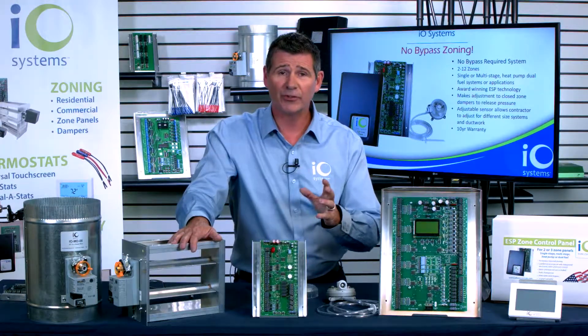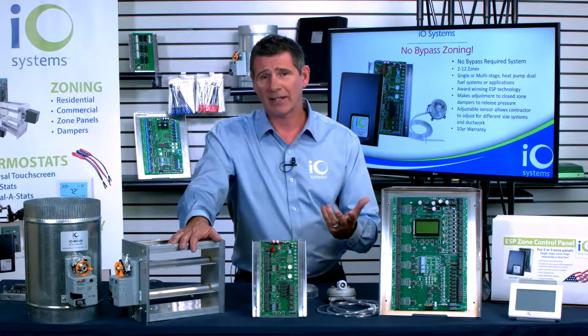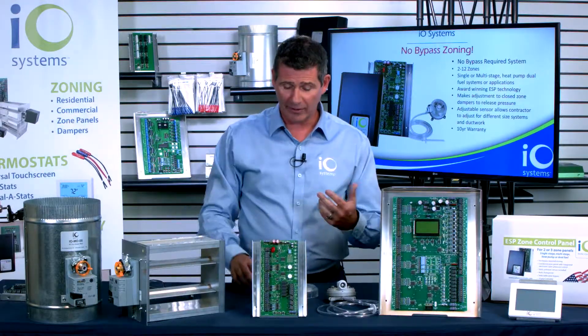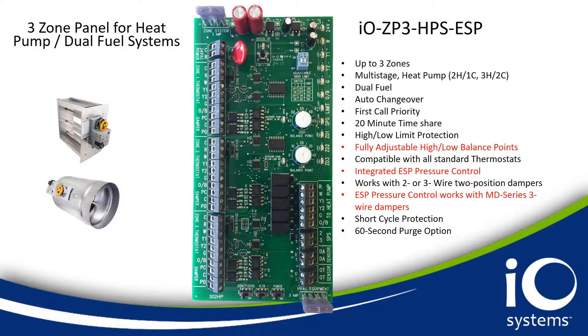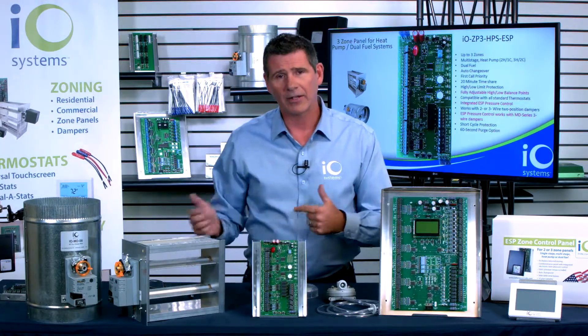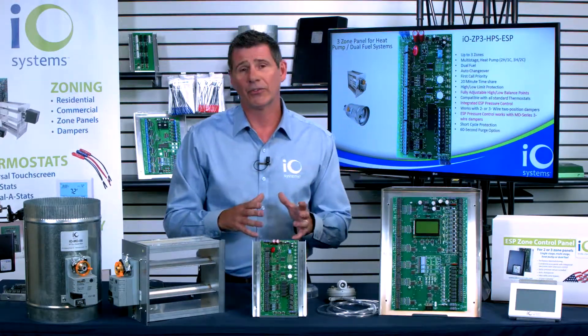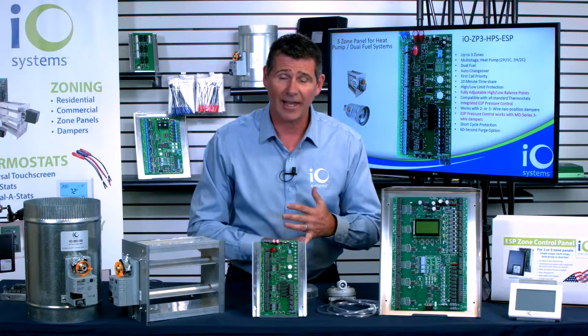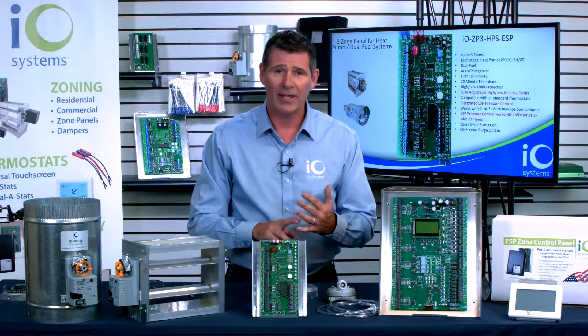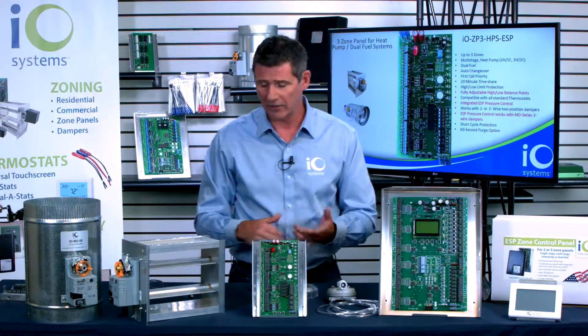The IO Systems Zone ESP zoning system — no bypass required. What I'd like to do now is take you through a few of the features and benefits of the panel itself, and also give you a little top-down view to show you just how simple this system is. This is as easy as zoning can possibly get to set up, never having to install a bypass. I'll show you how simplistic the board is.